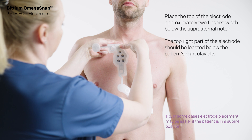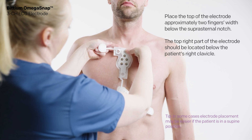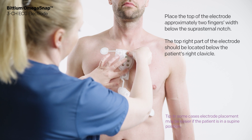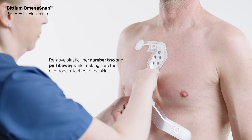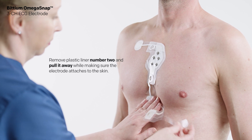Fix the electrode onto the skin. Place the top of the electrode approximately two fingers width below the suprasternal notch. The top right part of the electrode should be located below the patient's right clavicle. When the first part of the electrode is properly attached, remove the liner marked with number two and pull it away while making sure the electrode attaches to the skin.